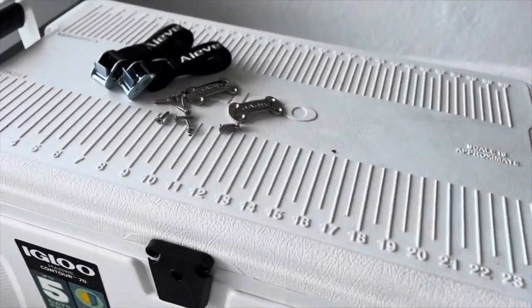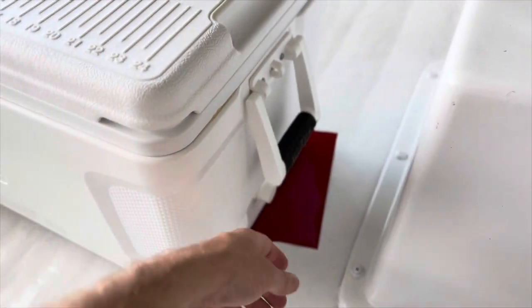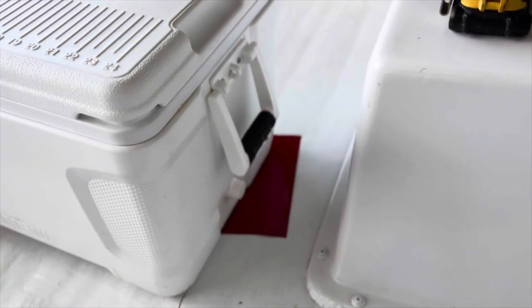So there's the cooler, there's the kit. It's pretty easy — there's just a few screws that go into the floor, and then I'm going to try to figure out if I can wrap it around the handles or not. If I can't, I'll figure something out.